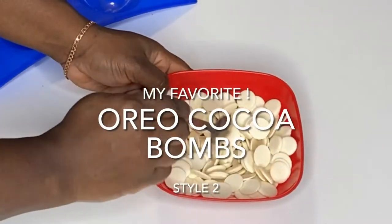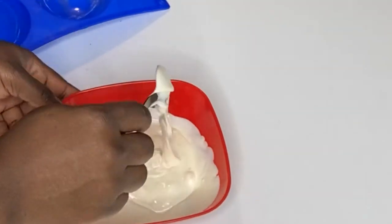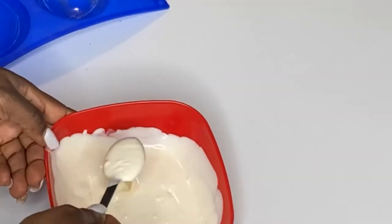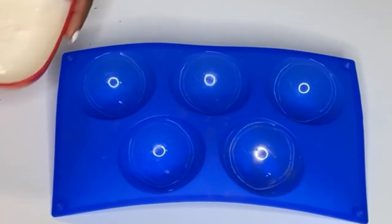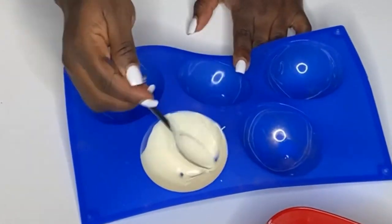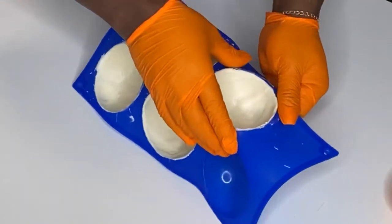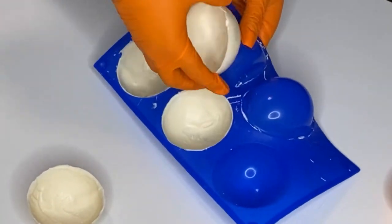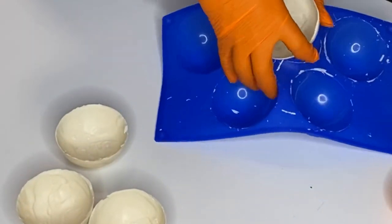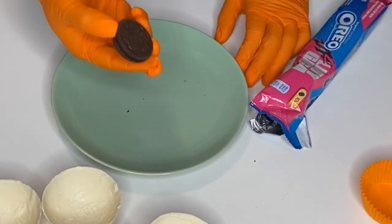Next we're going to make Oreo cocoa bombs, and for this one we're going to use white chocolate. I made sure my bowl was completely dry, and you can see how runny, nice, and smooth the chocolate is — no part of it curdled. The downside is that you have to coat the mold twice so it's thick enough not to break. White chocolate is more watery than the milk chocolate we used before. I also noticed I didn't clean my mold with vinegar this time, so you can see some gold dust from something I made previously.